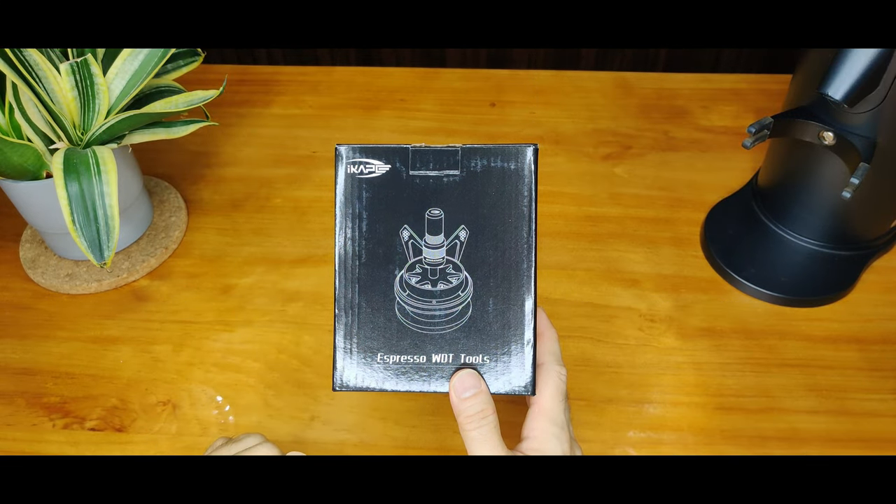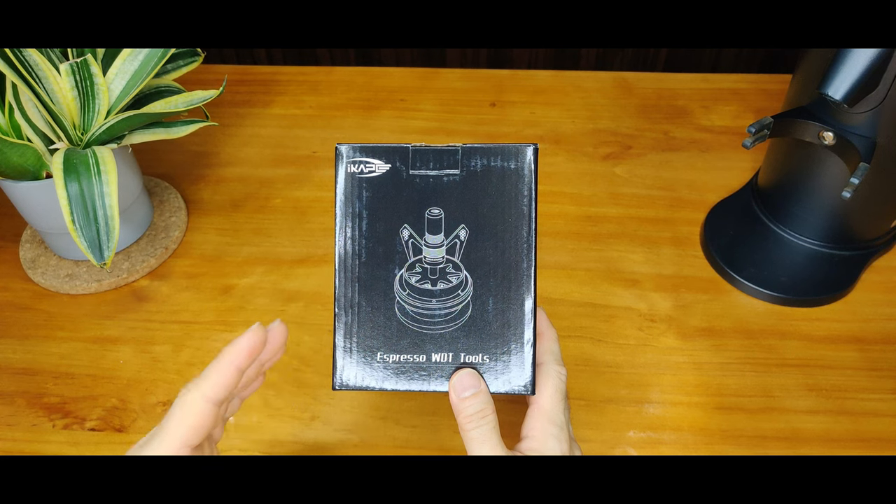Hi, welcome to our channel. We received a free sample from iCAPE, the Rotary WDT2. Thank you iCAPE, really appreciate the kind gesture.